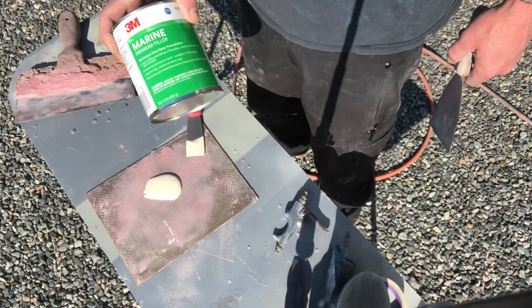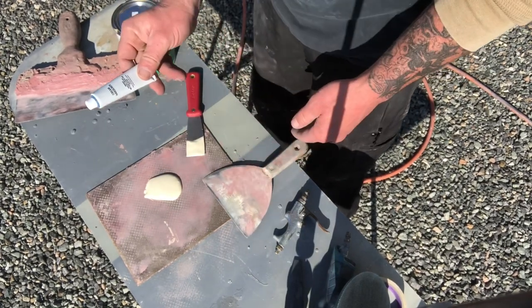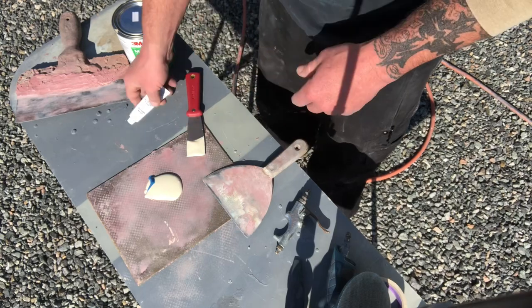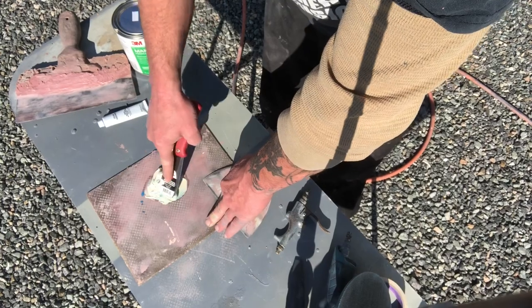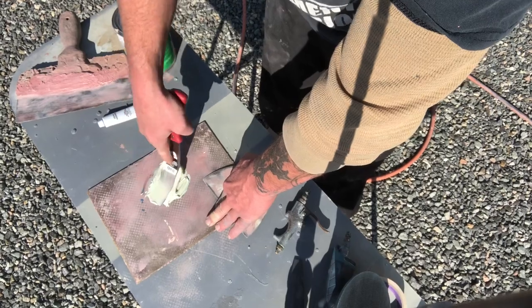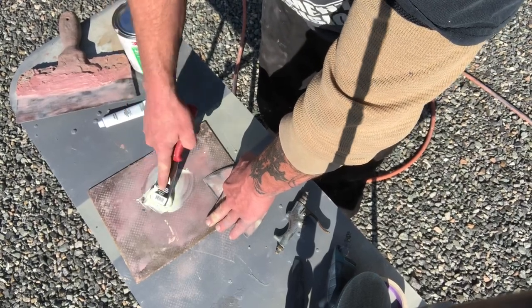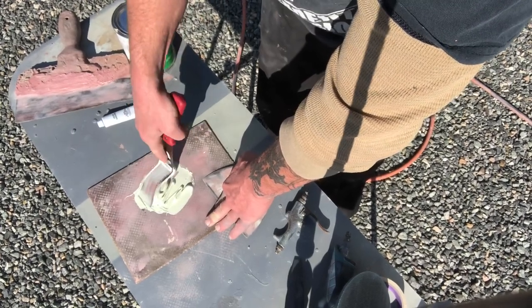Got the 3M premium filler - you just put like a golf ball size of filler down there. Here's the cream hardener, and you don't put that much on there - that might have been a little too much but it's still going to kick just fine. Mix it up real good until it's all one uniform color of blue. Just wanted to show you the filler and approximately the amount of hardener you put in.